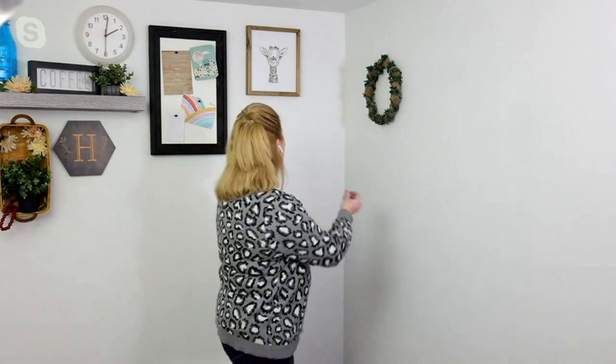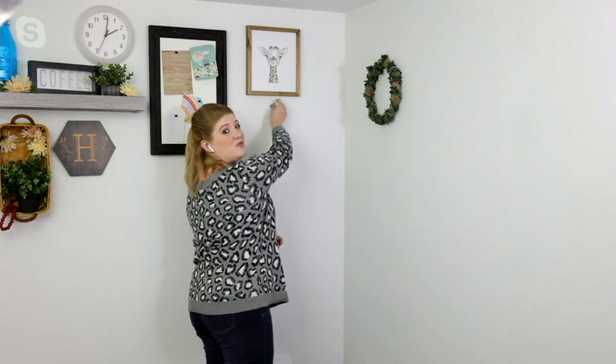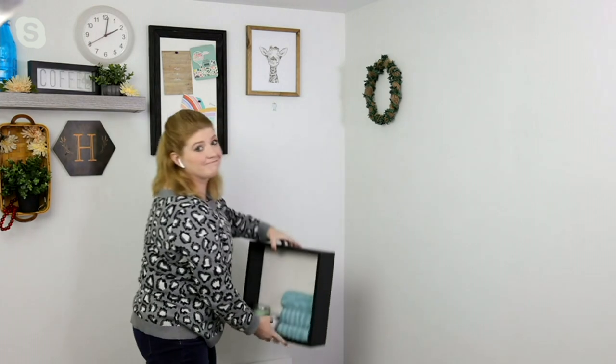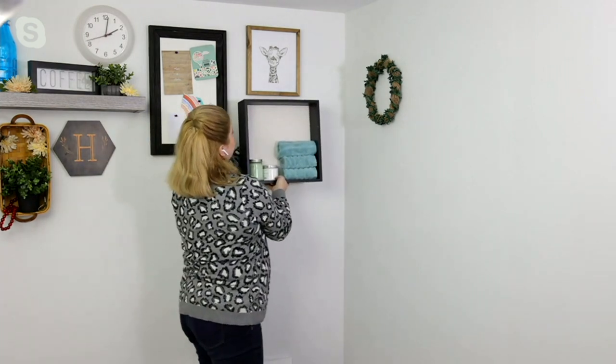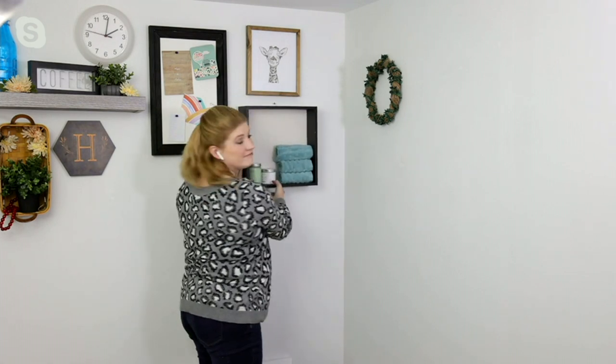All you're going to do is come to your drywall wall, find where you want to hang it, place it, and press it in with the palm of your hand. That's it — no hammer, no drill. And if you mess up, pull it out, go somewhere else, and put a little toothpaste in the hole.